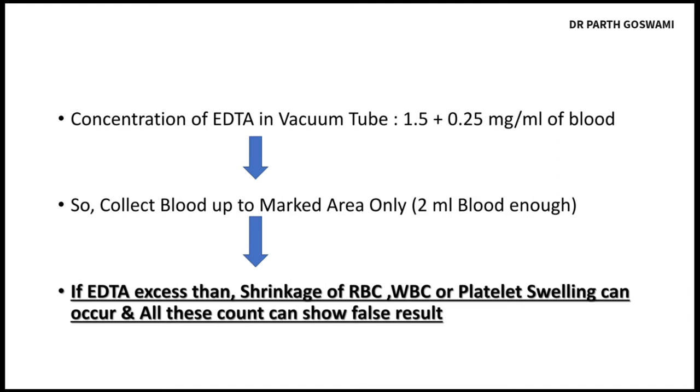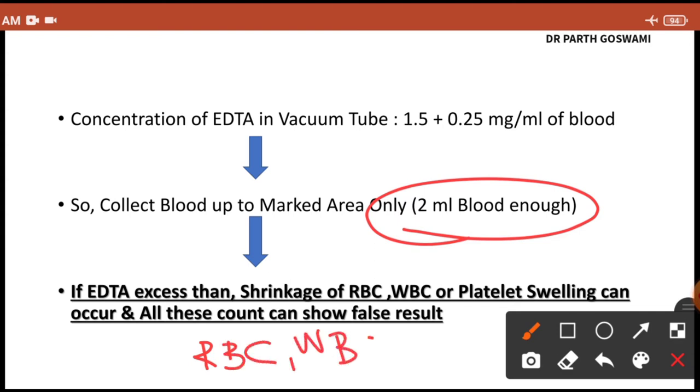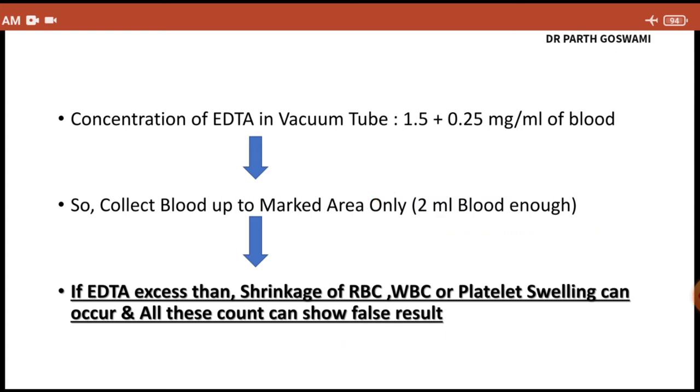If you don't collect blood up to the mark area, excessive EDTA will affect your RBC and WBC size, leading to shrinkage of red blood cells and WBCs and platelet swelling. Because of this you can have a false count of RBC, WBC, and platelets. To avoid false counts and to do accurate CBC, you need to collect blood only up to 2 mL.